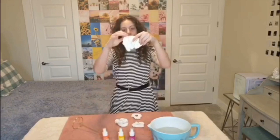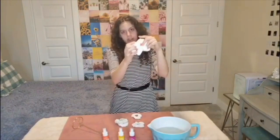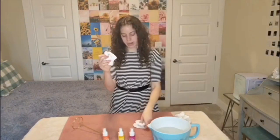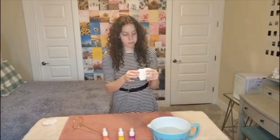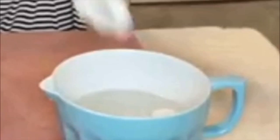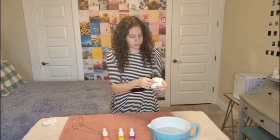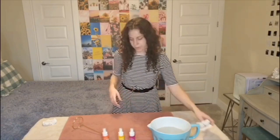I bought these three specifically for the project — they're just from Hobby Lobby, cheap velvet scrunchies. And then these are ones I already had. These are my only white scrunchies so I might keep one. That one can go in the water, and that one too. We'll just start with two in the water.